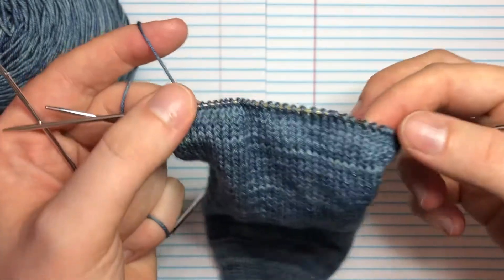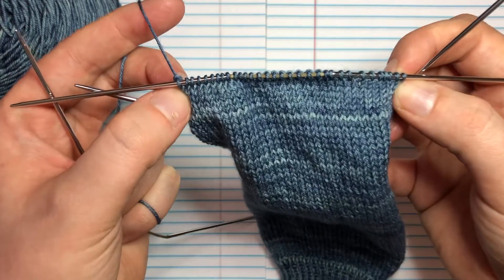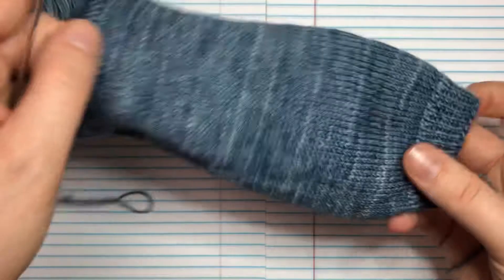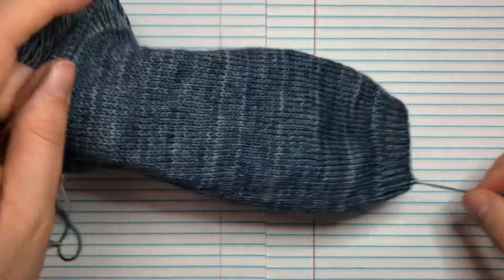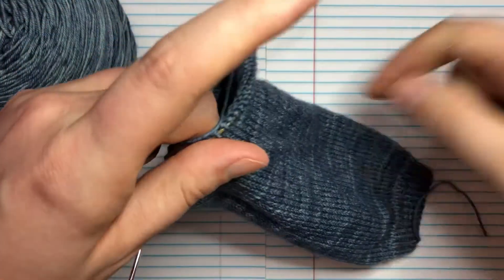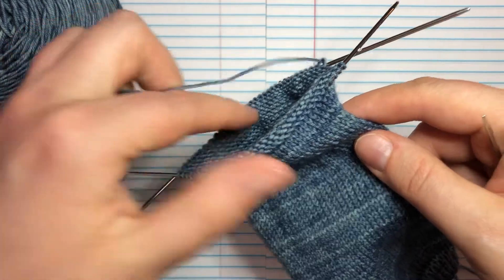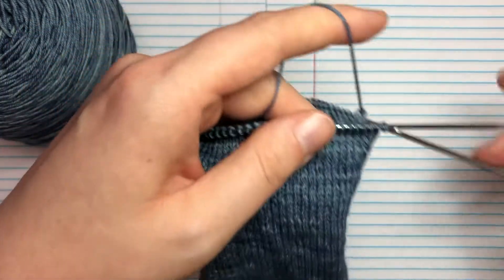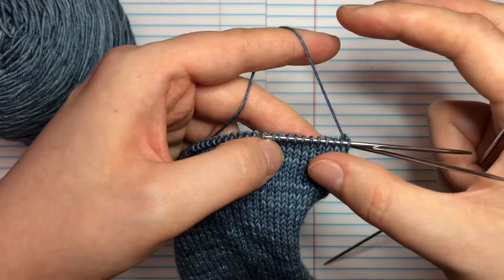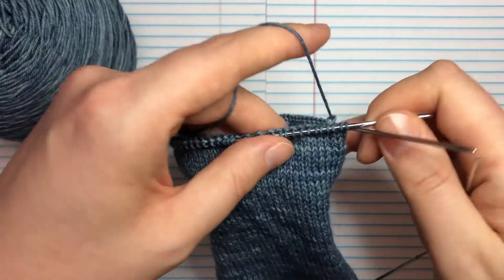We need to cross all those stitches. If you want, you can place a marker at either side to mark your halfway points. I'm still using the tail on mine as my beginning-of-round marker, so I know this is the back half of my sock — this is going to be my heel. We're going to put a selvage edge of slip stitches along the side, which will help when it comes time to pick up stitches.